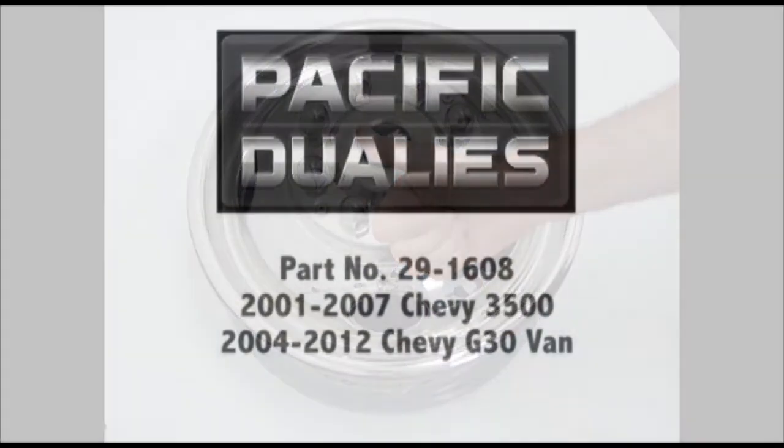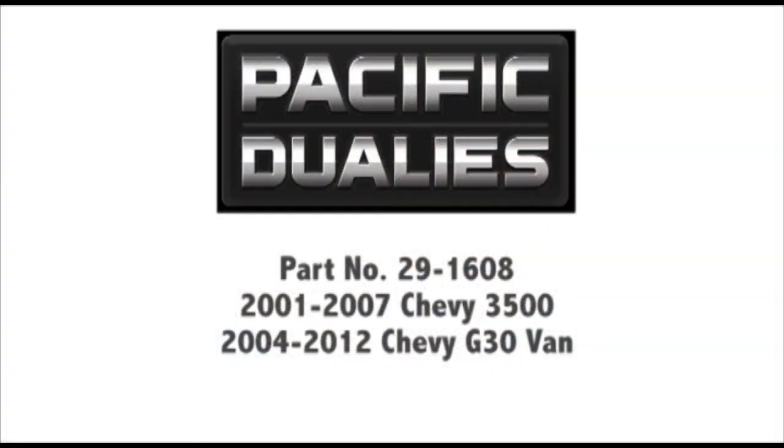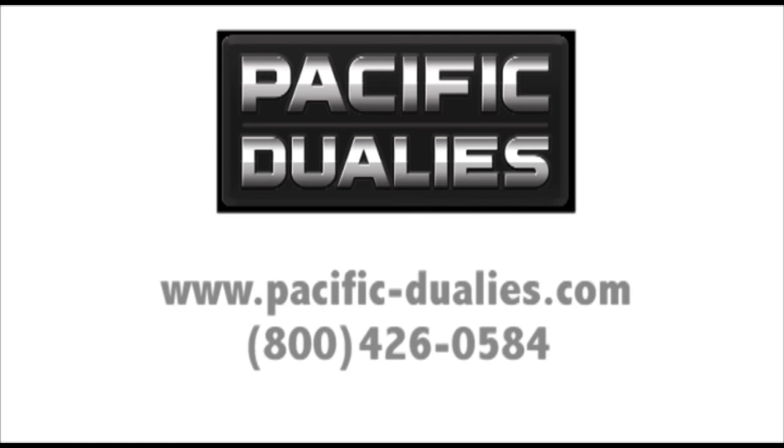Now you've installed your Pacific Dualies bolt-on style wheel covers. If you have any questions, please give us a call or visit our website. Our wheel covers are made with quality in mind. Be sure to visit us at www.pacificrelease.com. Thanks for watching!